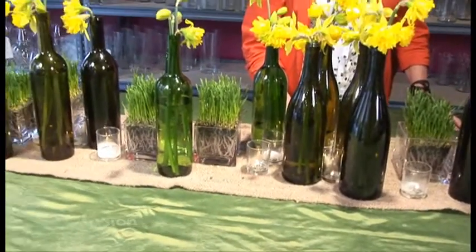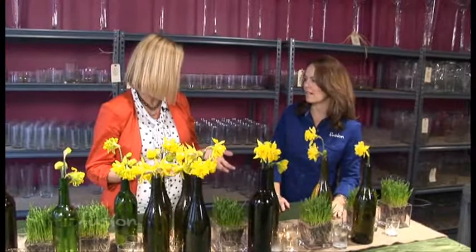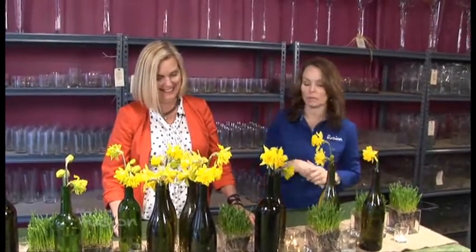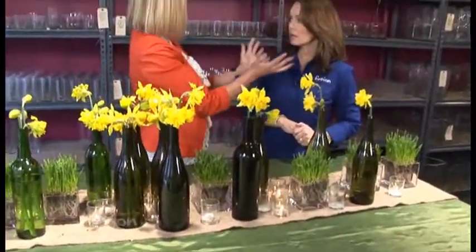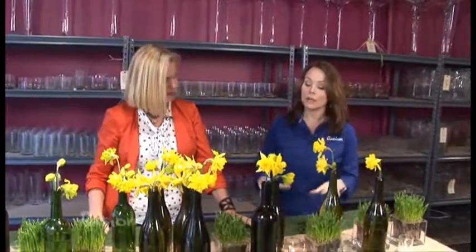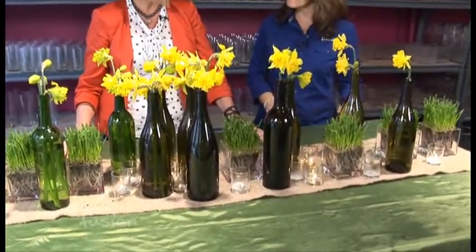You wouldn't even have to sew it — you could leave it raw. I did wash it because it smelled like a railroad tie. Now it smells wonderful. The candles are pretty; you could even do scented if you wanted. The only issue is the bottles are a little tall, so you have to position them so you can still see across the table. This could also work as a background for a buffet or an entry piece like a sofa table.